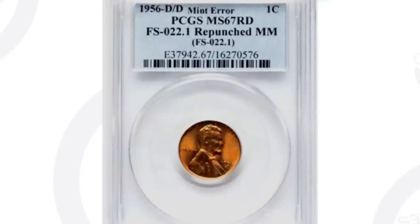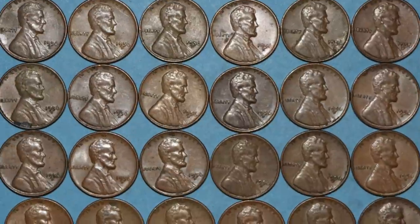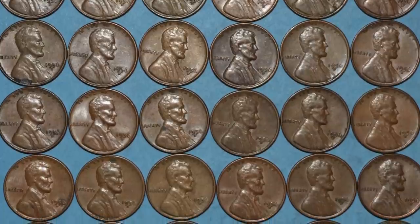This next coin is something that you really want to look for — inspect your coins very, very closely. This is a 1956-D mint mark coin that sold on eBay, and it has a repunched D mint mark. You can see that repunched D mint mark here on the coin. This coin ended up selling for over $1,000 on eBay. Keep in mind the coin grade — the condition of the coin — also affects the value tremendously.